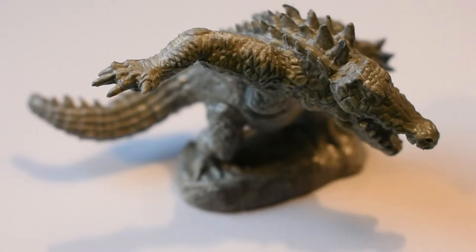Hey there and welcome to Werecrocodile Painting Fun. I've already undercoated him using enamel grey primer. First up, I'm going to paint him brown because I want him to look like a crocodile. This is a fast paint mission — I don't want to be spending massive amounts of time. So I'm going to use an ink combination with dry brushing.